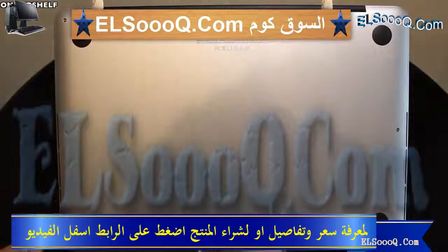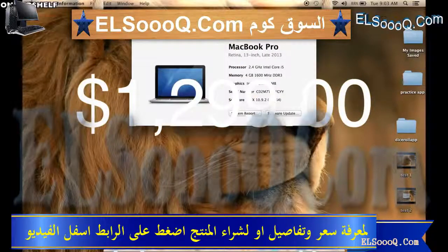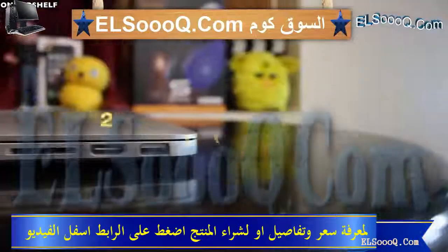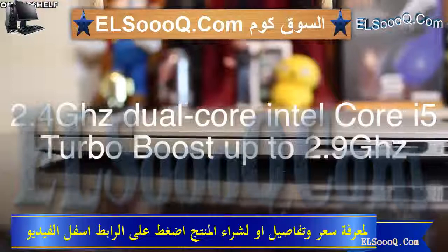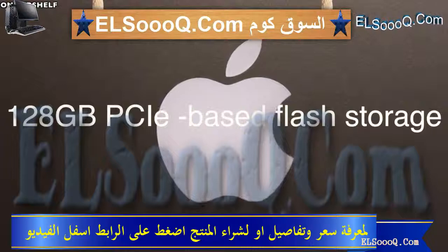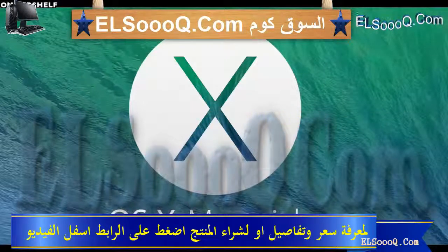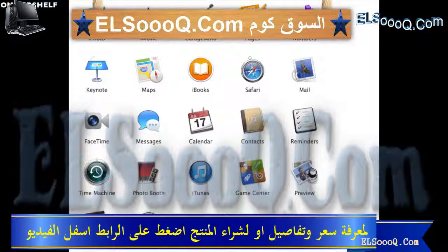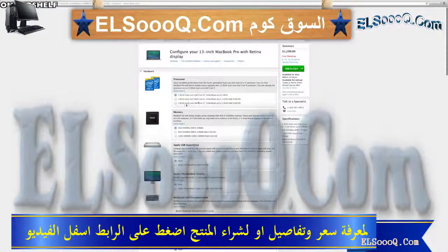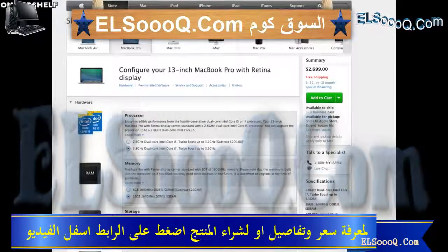On the left we have some vents so this thing can breathe and release some heat, and we have some vents on the right as well. This particular MacBook Pro is the very base model which starts at $1,299. It features a 2.4 GHz dual-core Intel Core i5 processor with Turbo Boost up to 2.9 GHz, 4 GB of RAM, 128 GB of PCIe flash storage, Intel Iris graphics, Wi-Fi 802.11, Bluetooth 4.0, and the included OS is OS X Mavericks 10.9 which includes a huge bundle of free software. This base model can be configured up to $1,899, and the highest-spec 13 inch model can be configured up to $2,699.